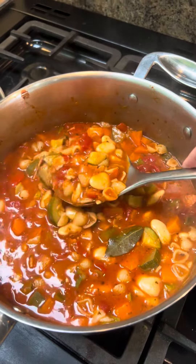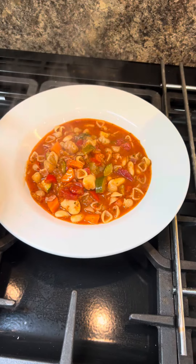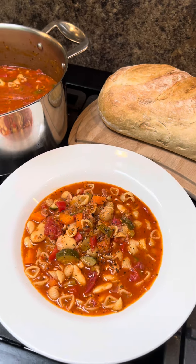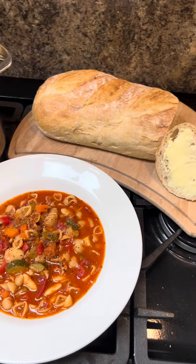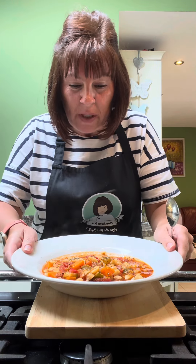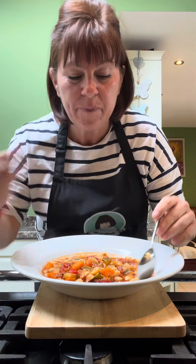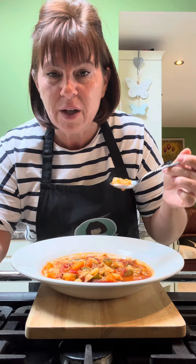Let's dish up. How absolutely delicious does that look? A gorgeous big pan of minestrone soup with crusty bread and butter. I've put it on a board to try and tip it up a little bit for you. Just look at it — the colours are gorgeous, you know it's good for you, and the smell of it is amazing.